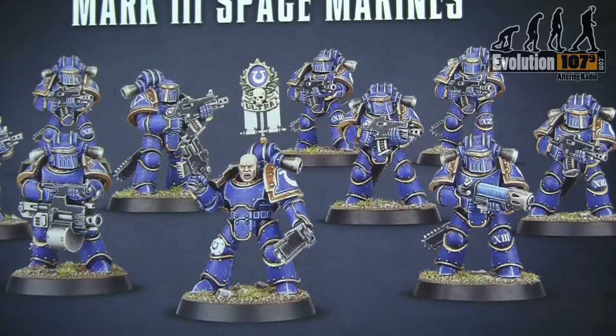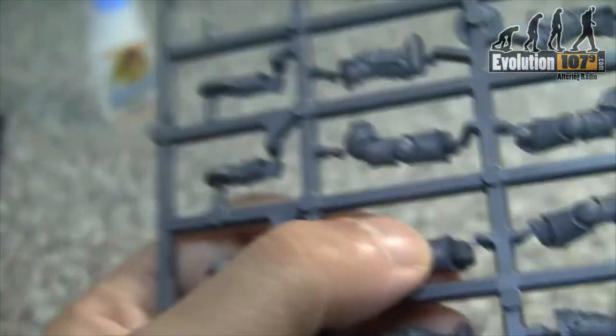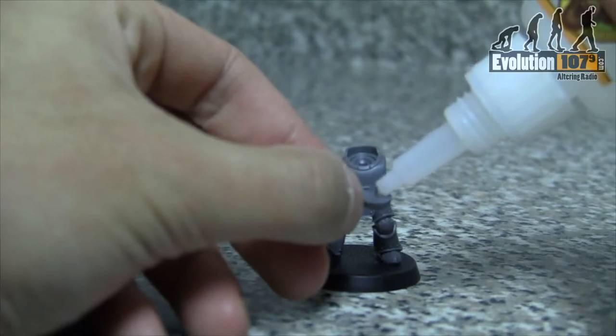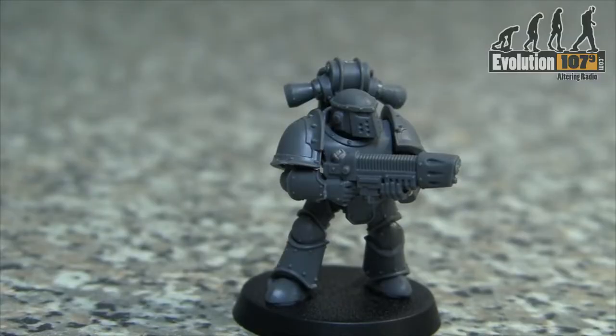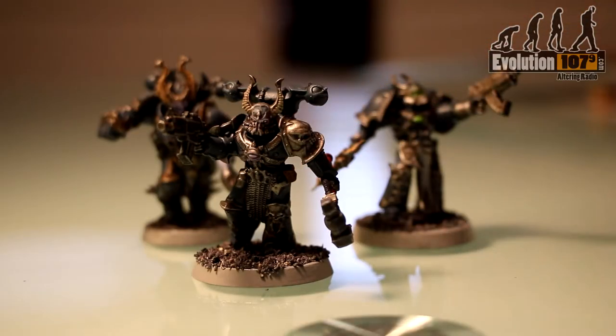Over the course of our how-to videos, we've gone over quite a bit regarding our plastic miniatures — from snipping them off their plastic sprue and gluing them together to give our warriors form, and then the arduous journey of painting them into something respectable for the tabletop.